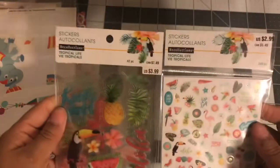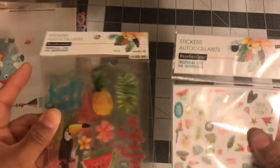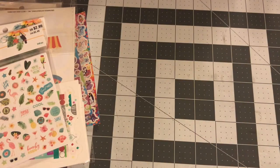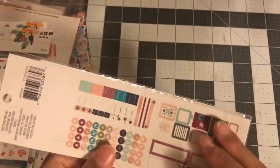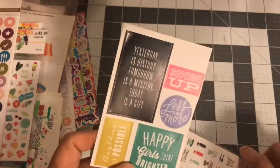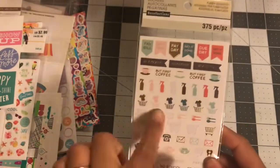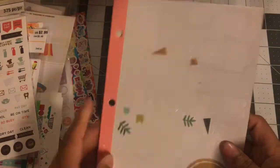Tropical life stickers — these were originally $3.99 and $2.99, brand new. This one is brand new, you get about 160 stickers in here. Some Happy Planner stickers, and some more Recollections — 375 pieces, one sheet used. This book is used but a lot of it is still there.